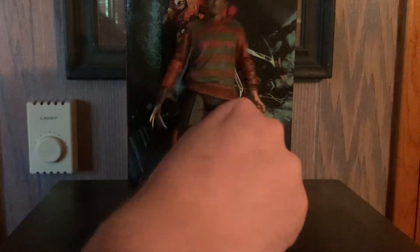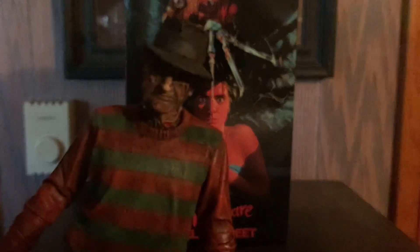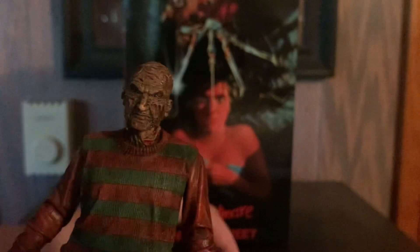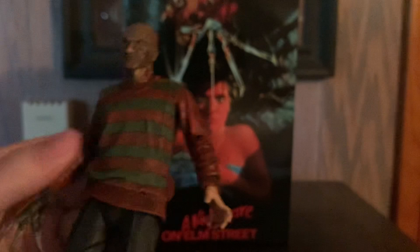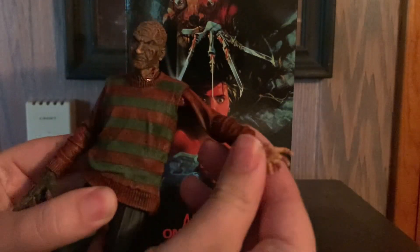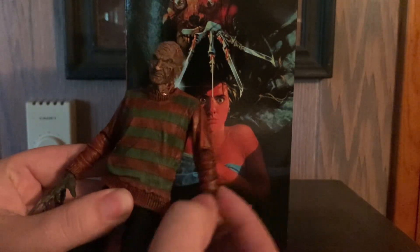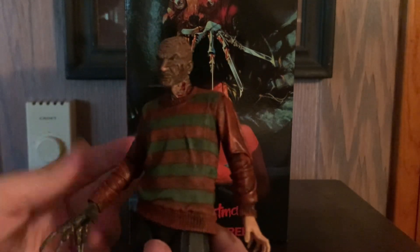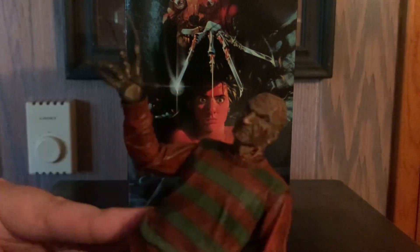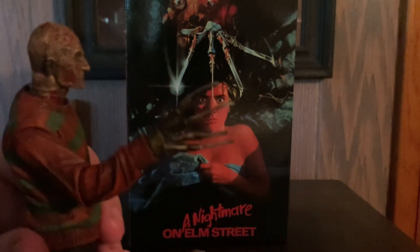First up we have the Nightmare on Elm Street 1 figure. His hat is removable, which is pretty epic. In the first movie they didn't have the stripes on his arms — he just had stripes here only — but in the later movies they decided to just make it all like that. His glove, since it's plastic, kind of gets warped sometimes and looks a little goofy.